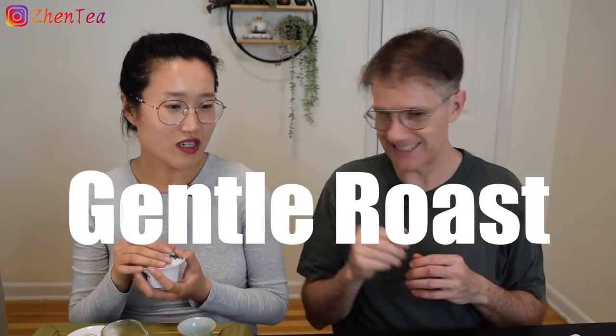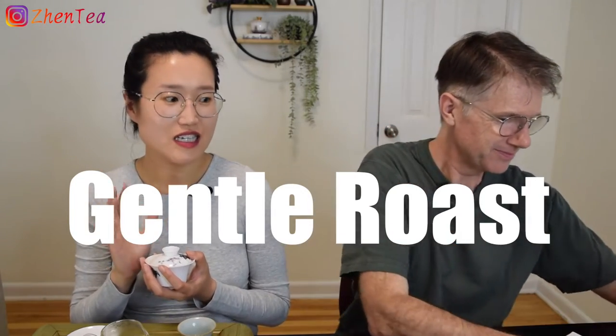Now there's a gentle roast in the warmed gaiwan. It's not nutty yet, but there's a beautiful gentle roasting you wouldn't get from a steamed green tea or a hongqing green tea. You smell this and you know it's a good green tea — it's going to be fine.